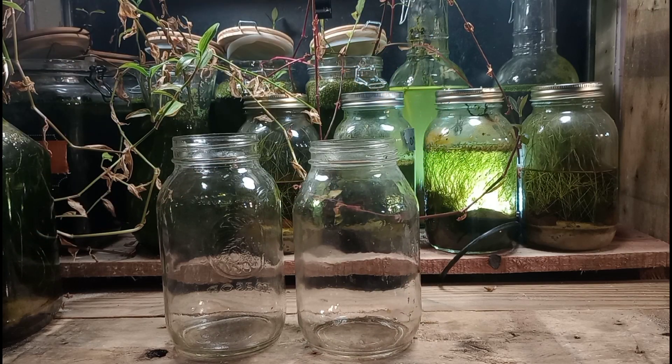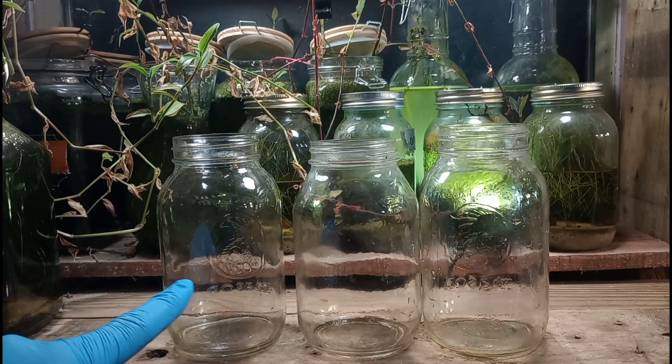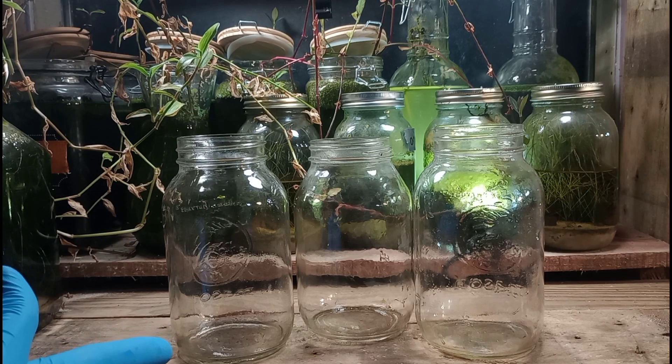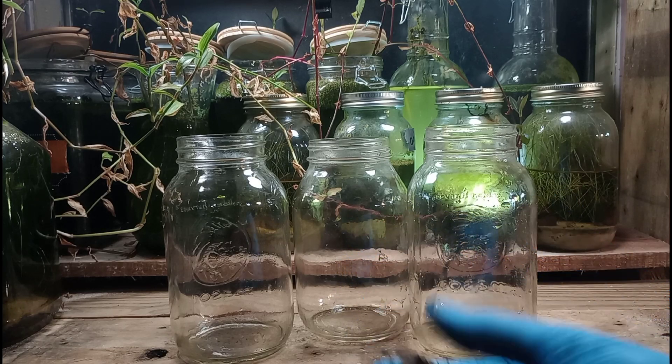These are mason jars, and these are not going to be any type of sealed project. They are going to be open, so that I can get in there and collect various things as they reproduce. Hopefully we can get our leeches to feed and to breed in here, and then we can collect a few of them and use them in other projects in the future.